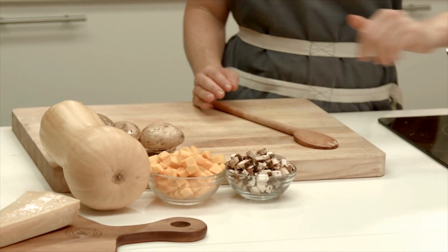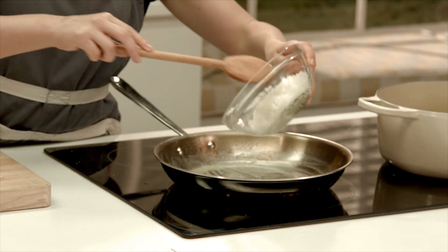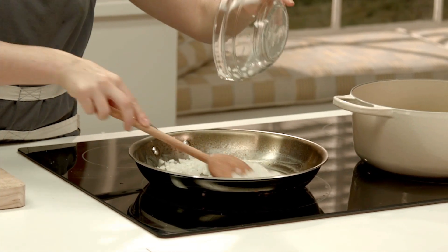So I'm going to start by adding some onions to the pan. Hear that sizzle — when the pan sizzles you know it's hot enough.